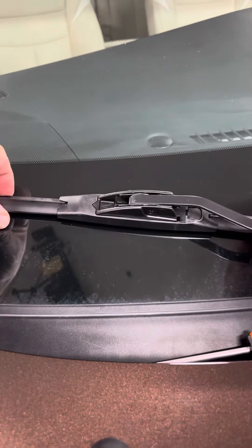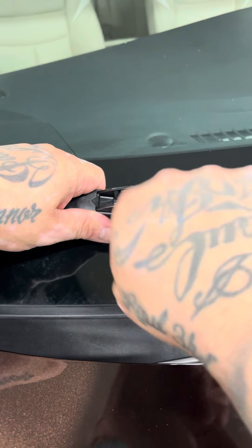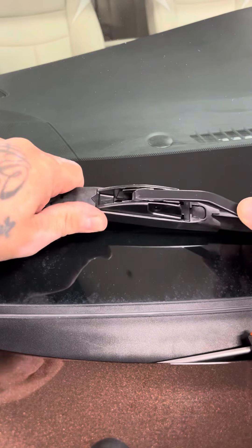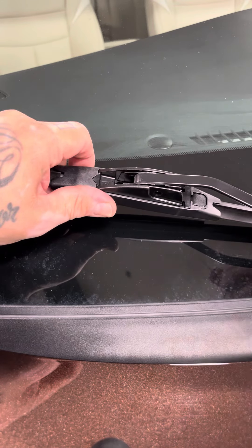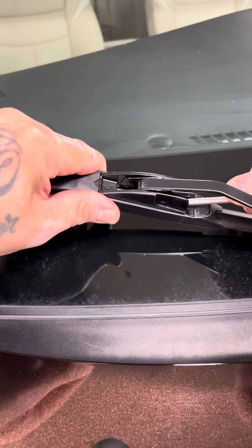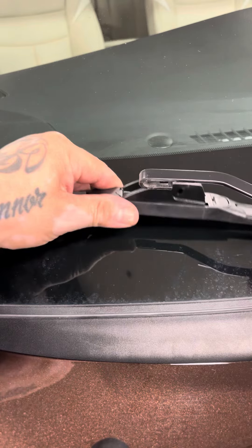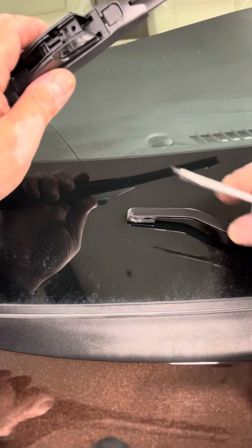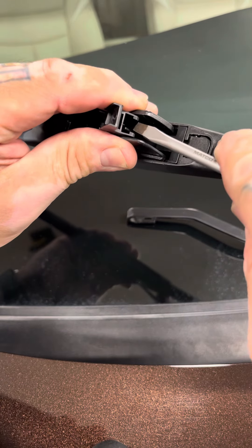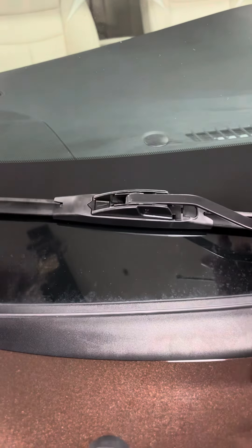Now if you did have an aftermarket blade, it wouldn't have a door on it. It would look like this — the plastic melds onto the metal. What you want to do is shake it a little bit to break it free. Then you can take your screwdriver or your finger, push down on that little tab, and push back to get up under there. Watch your arm too, because this can break your windshield if it comes down really hard. So all you do is push down and pull back. Put it back on and shake it to make sure it doesn't come off.